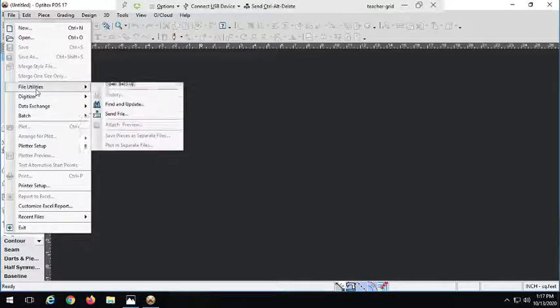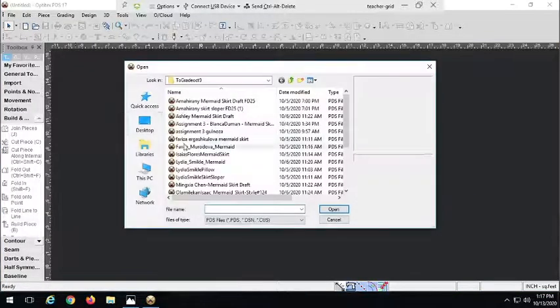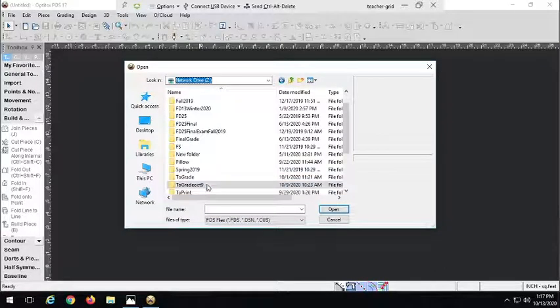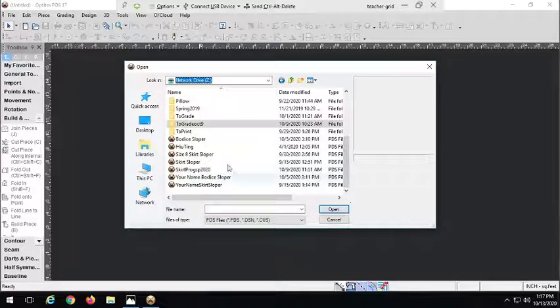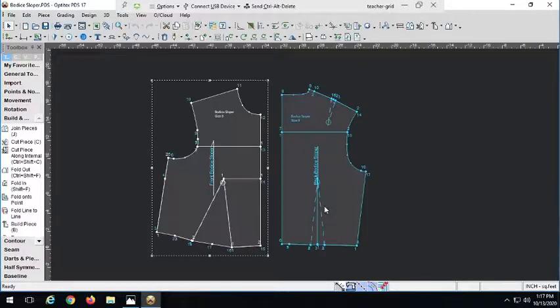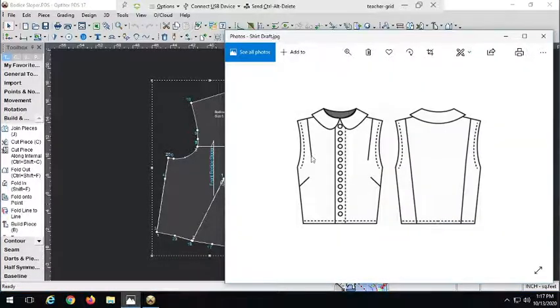So let's go ahead and open up Optitex and open up our shirt sloper. And here we are. So this was our sloper. Let's take a look at the front first. Now let's go ahead and do our darts first — we'll make these two darts. We don't have a waist dart; we have a side dart and a shoulder dart. See they're not pointing all the way to the apex because we don't want them in our finished version.